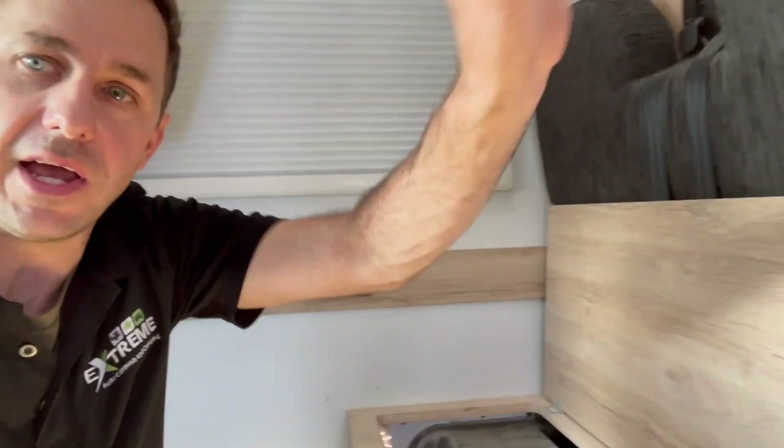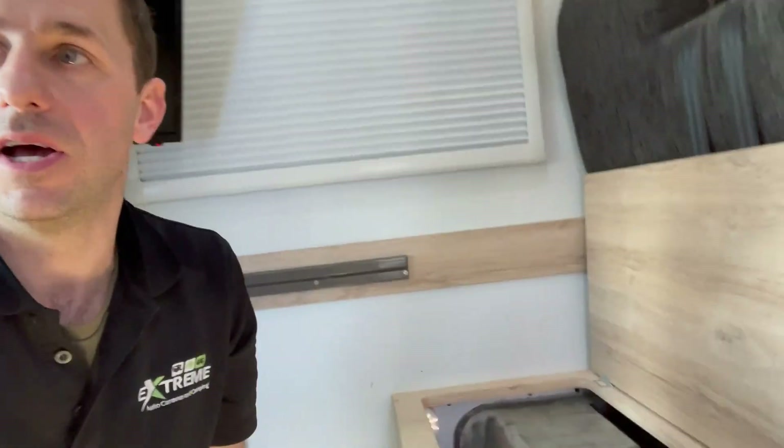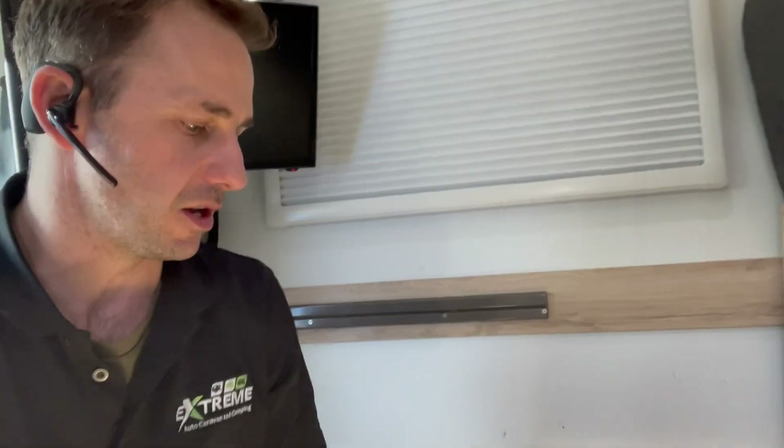That's running on the air conditioner — which we've got running now — the microwave, all of your power outlets outside. The three-way fridges are before the inverter, so there's zero potential for them to come on from the inverter when these guys press the button.